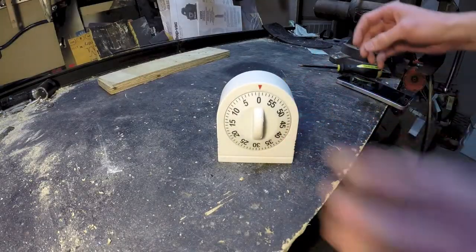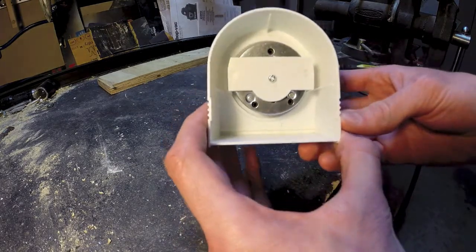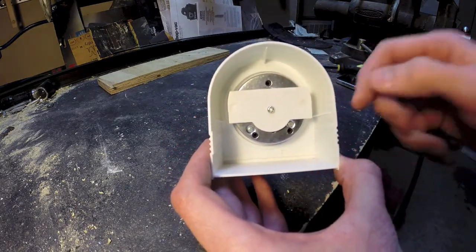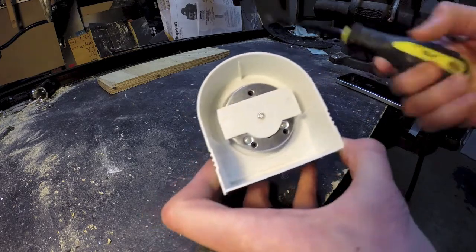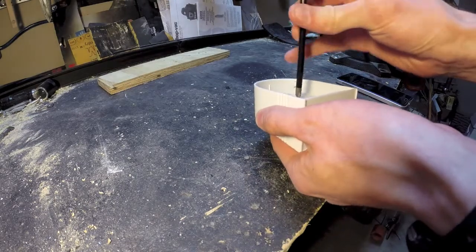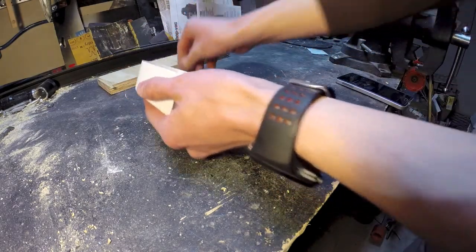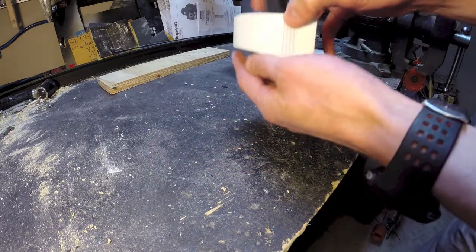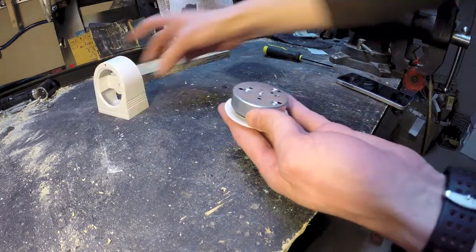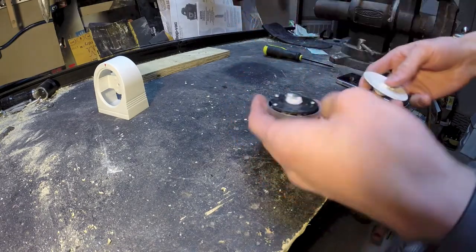First thing you want to do, turn it around. On the back side here, you're going to see one single little screw — that's all that's holding the device into the housing. Just going to pull that out. Save that screw, you may need it for later. Pop it out. Just give it a little wiggle and it comes right off.